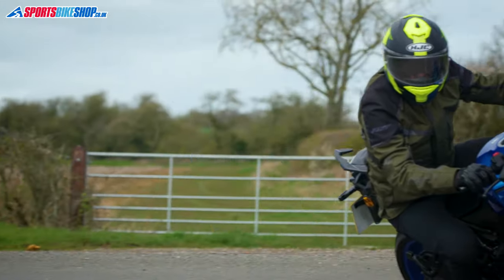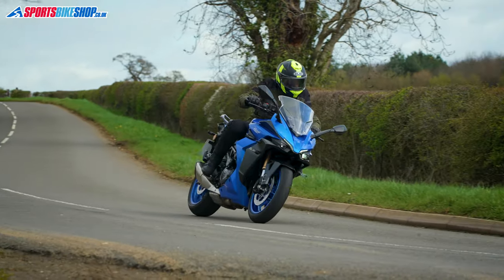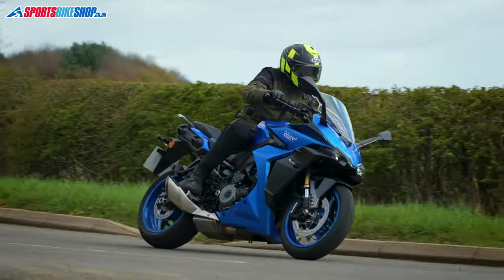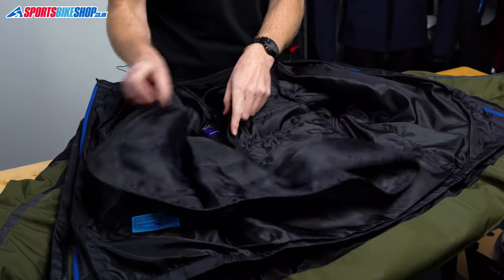I found it comfortable enough for an hour's ride in those conditions on a Suzuki GSX-S1000GT, which I think is a perfectly respectable performance from a thermal liner. If we take that thermal liner out then we get to the waterproof membrane.